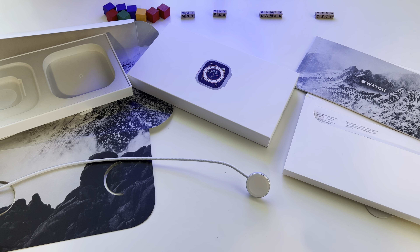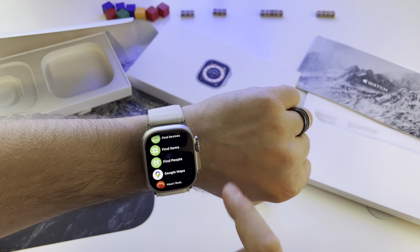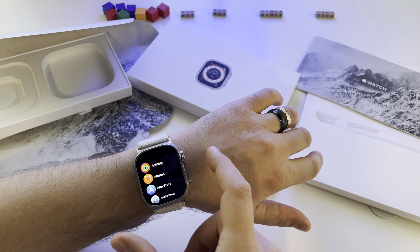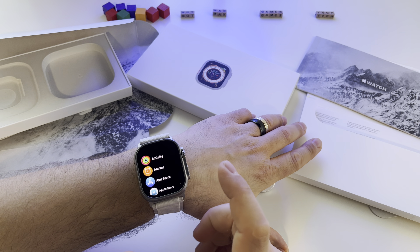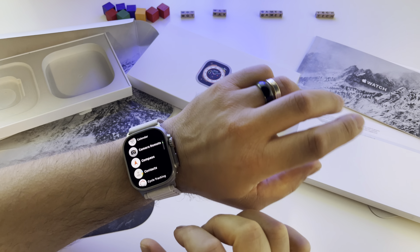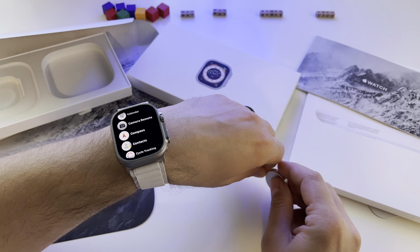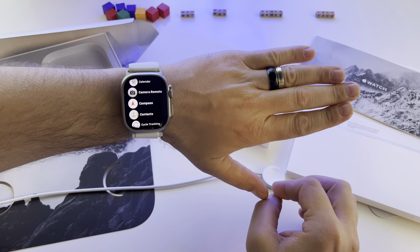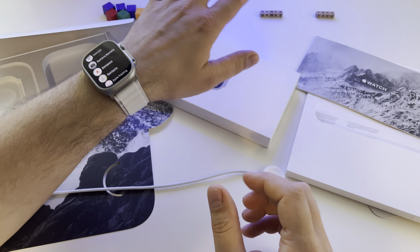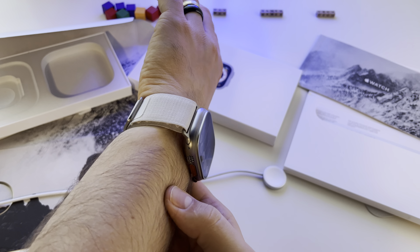The watch looks and feels great on the hand. You can use your carrier — it has an eSIM integrated. I already have that active, so you can use the watch without your phone anywhere you have cellular access. You can make phone calls — it's basically like a phone. This is how it looks on the hand.